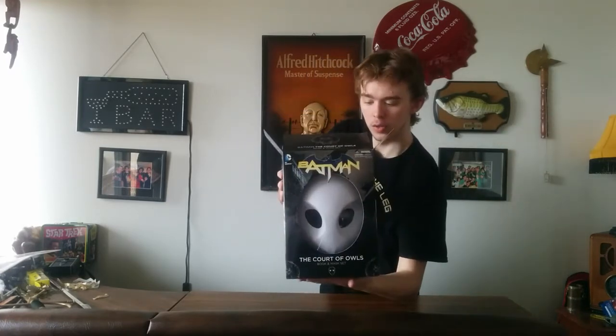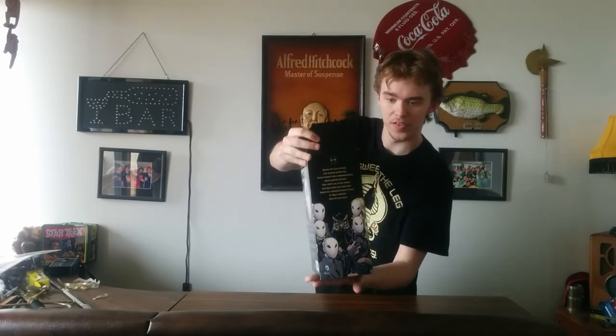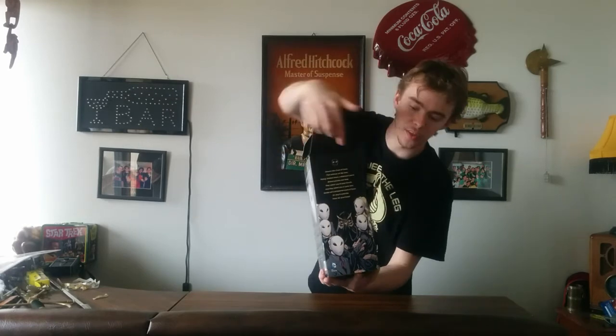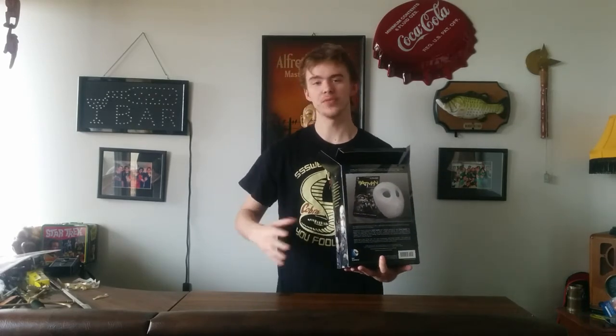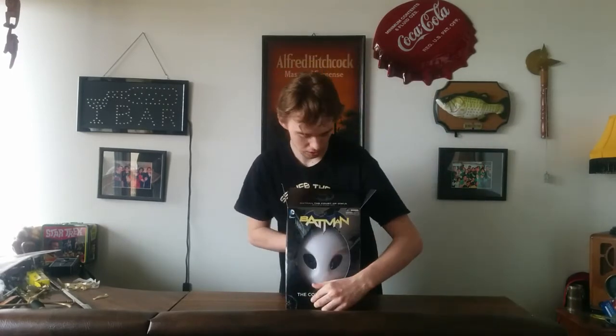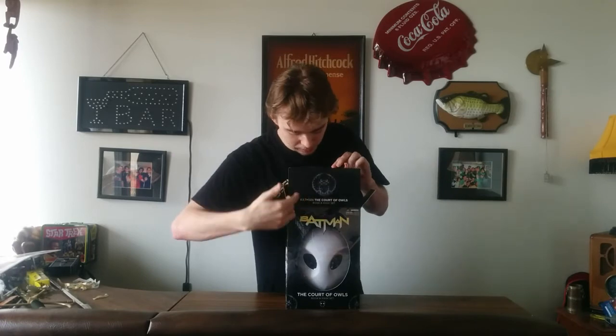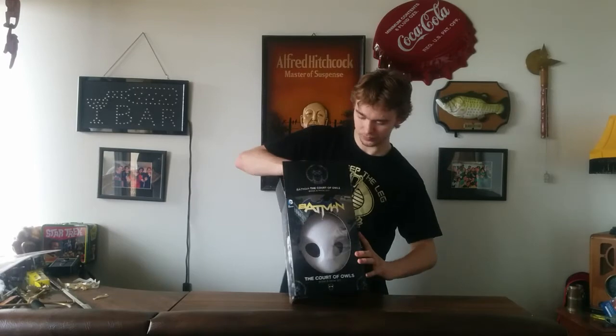For our second review of the day, we have the Batman Court of Owls mask. This is the second box set that DC released. On the front we've got a nice display of the Court of Owls mask. On the side we have Talon and the court with a passage — basically a nursery rhyme that describes the Court of Owls. On the top we just have the logo of the Court of Owls. So let's open it up.